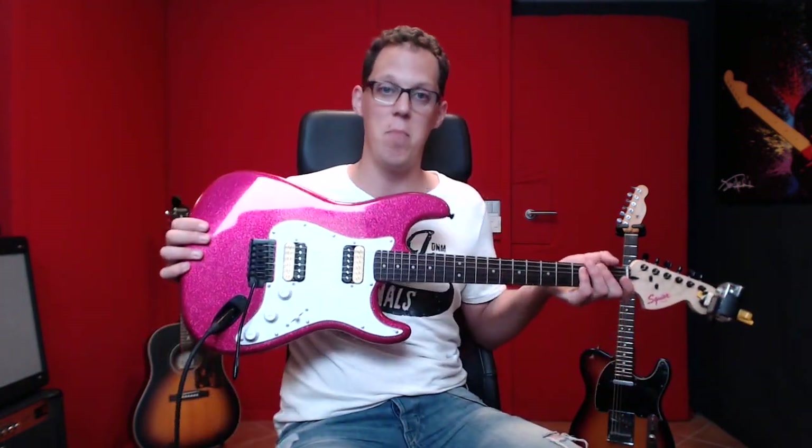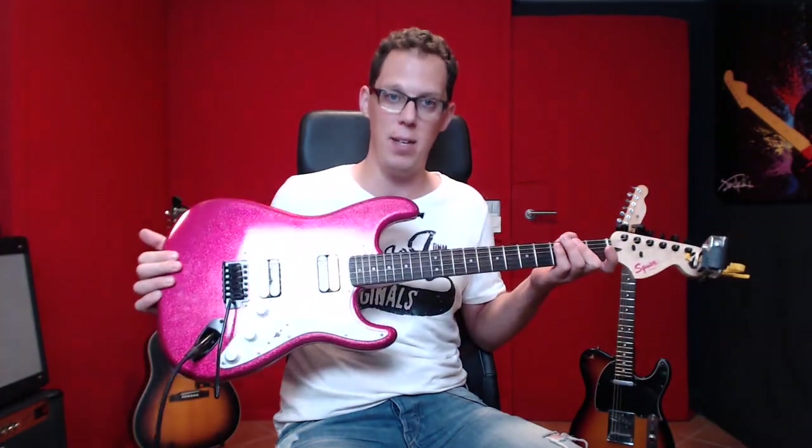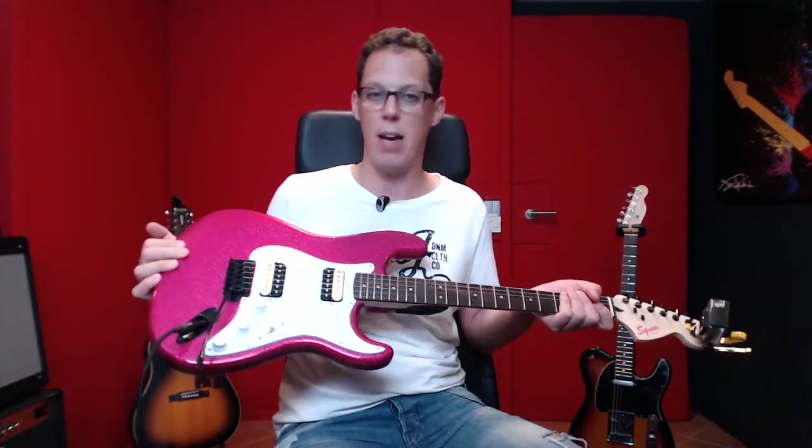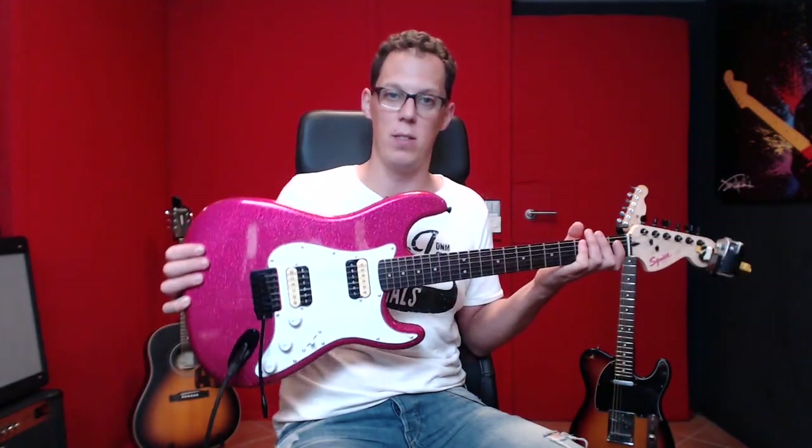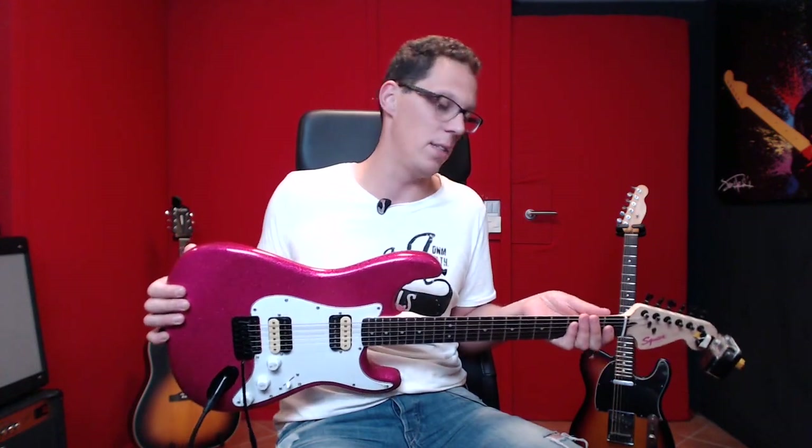Number five, which is features. Number one feature is that it's pink and sparkly with black hardware. And number two, I guess, is that it's fitted with humbuckers, which is unusual for a standard strat.